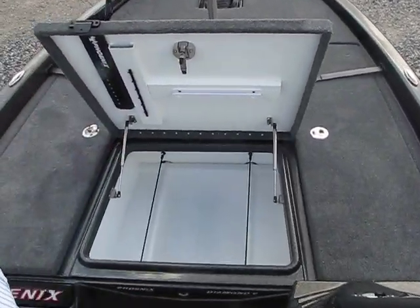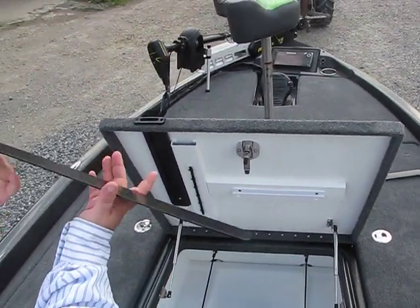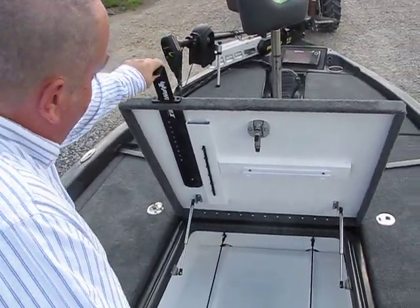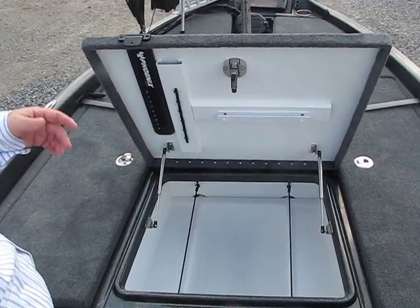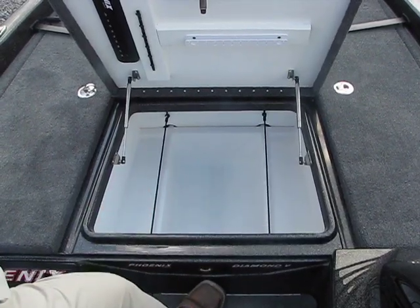There's a lot of space inside. We have your fish measure right here for all those big fish you're going to catch at the tournament this weekend. You have your tackle organizers where you're hanging tackle, and your tackle boxes go in here — lots of tackle boxes can be fit in here.